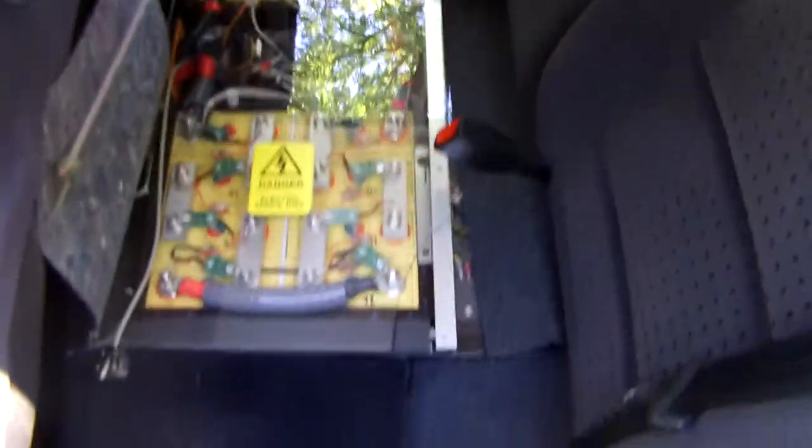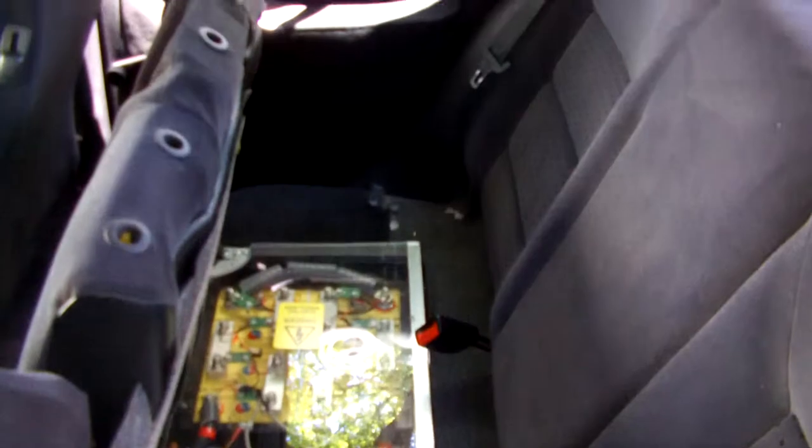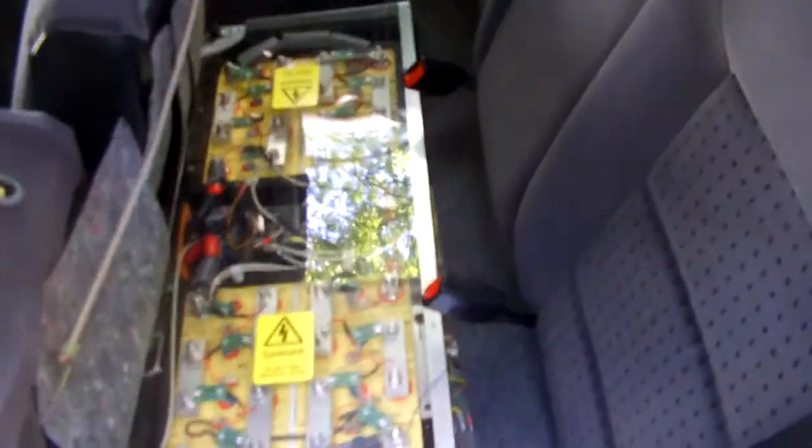It doesn't matter how many miles are on the engine because the engine is... How many batteries in this unit? This one's got 44. So you've got batteries in the trunk, batteries under the back seat — it's all under the back seat. No batteries in the middle or in front; they're all back there.